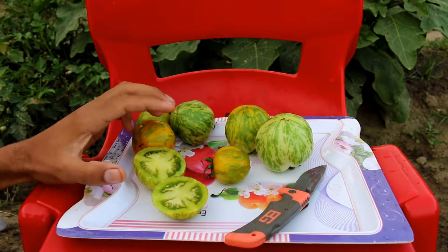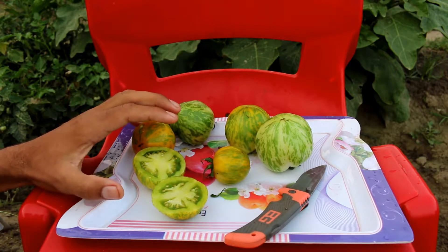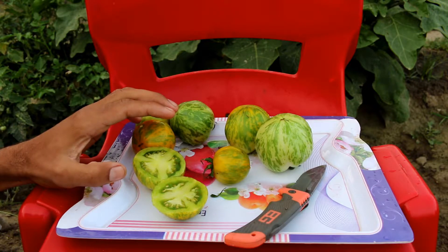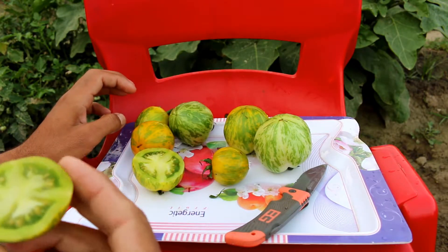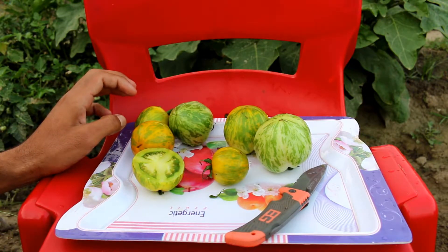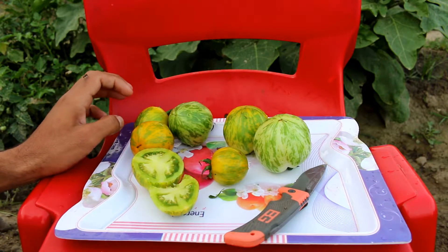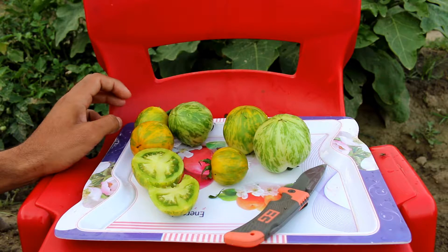Green Zebra has a very special taste — it has a citrusy tart type of flavor in it. It's not a sweet tomato, so it's not ideal for using in salads, especially if you are serving guests, because its tartness will be felt when somebody eats it raw and maybe some people will not like that.